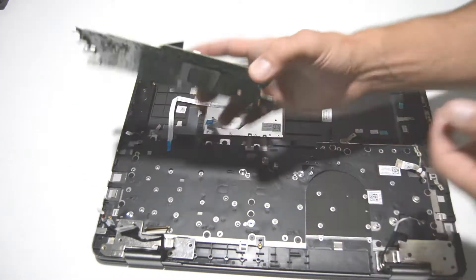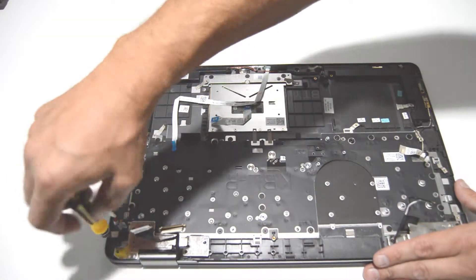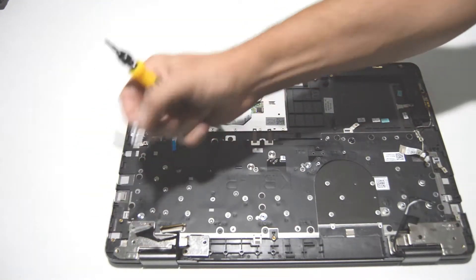Now you can remove the motherboard. Lastly, go ahead and pull off the DC jack — take out the one screw and then you can remove it.